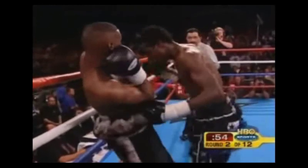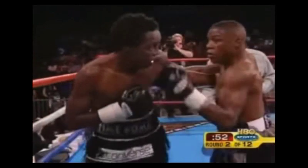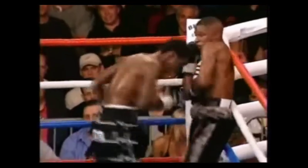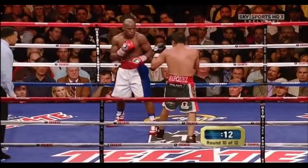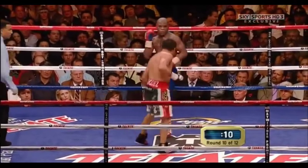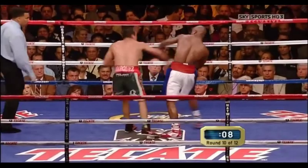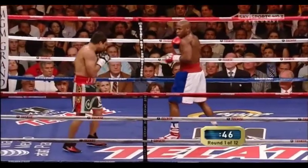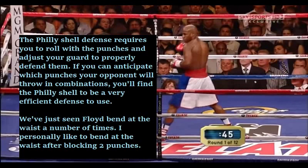Notice how Floyd's always holding the phone and keeping his right hand high. He uses that to parry the jab and block the left hook. He rolls the straight right hand with his shoulder, then uses his right hand to block the left hook to the body, and you see him bend down at the waist — he doesn't have to see the punch coming. He can bend down to dodge either hook. You see him switch between blocking left hooks with his right hand and deflecting the right hook with his shoulder. Against Marquez, you see him again block the left hooks with his right hand and deflect the right hand with his shoulder. If you use the Philly shell, you have to be moving around to roll with the shots — you can't just sit there like you can with a high guard. The Philly shell requires you to roll with the punches and adjust your guard to properly defend against them.